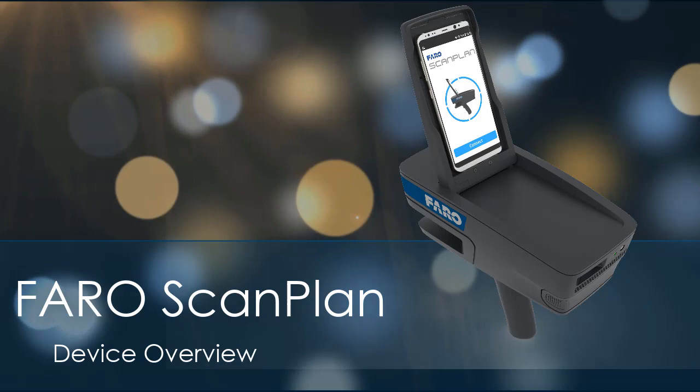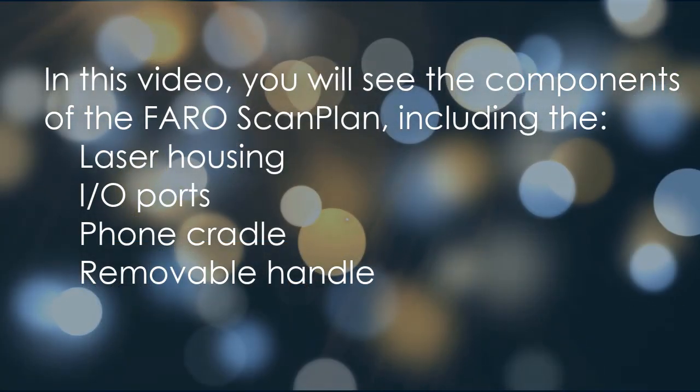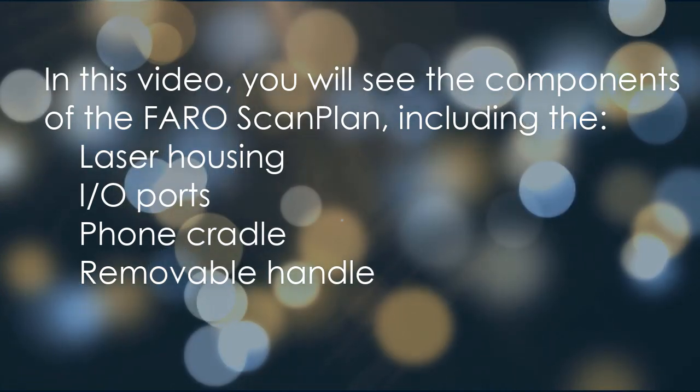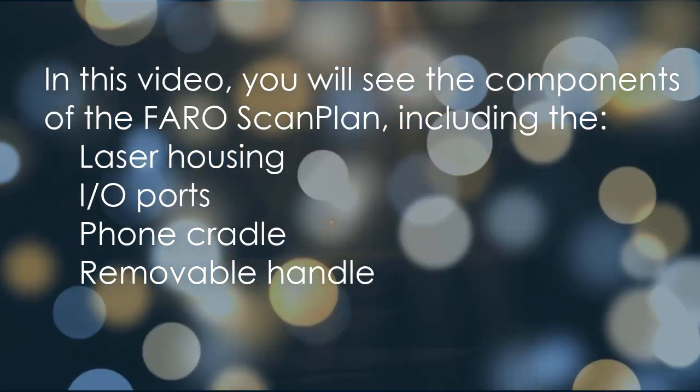FaroScanPlan device overview. In this video, you will see the components of the FaroScanPlan, including the laser housing, I.O. ports, phone cradle, and removable handle.